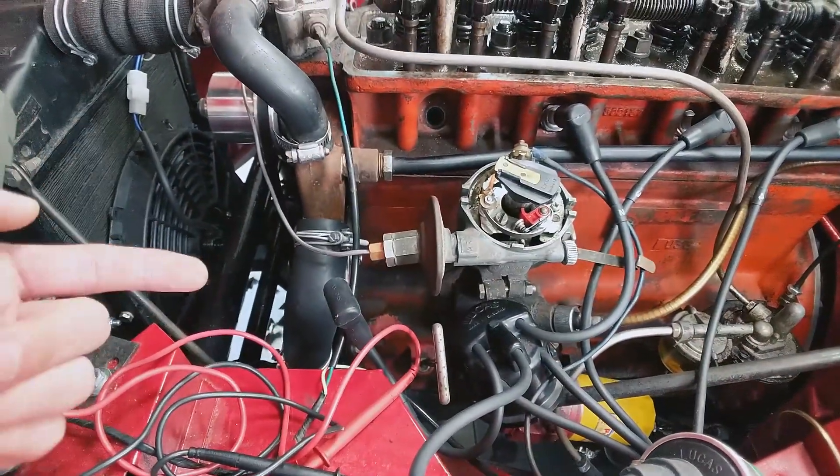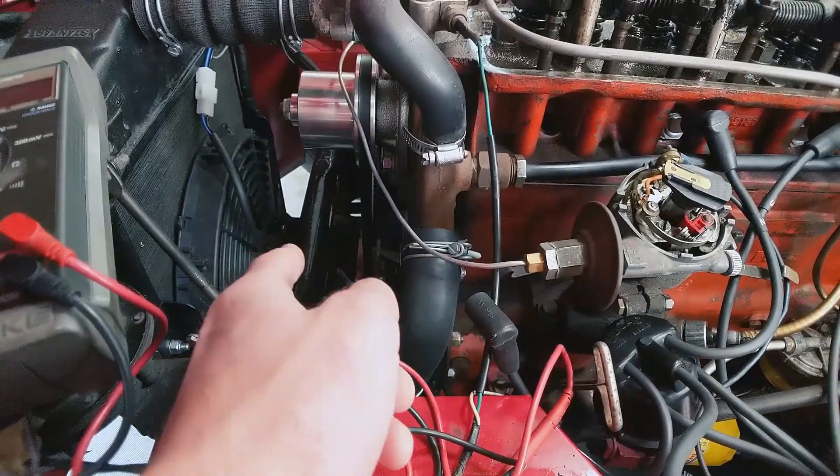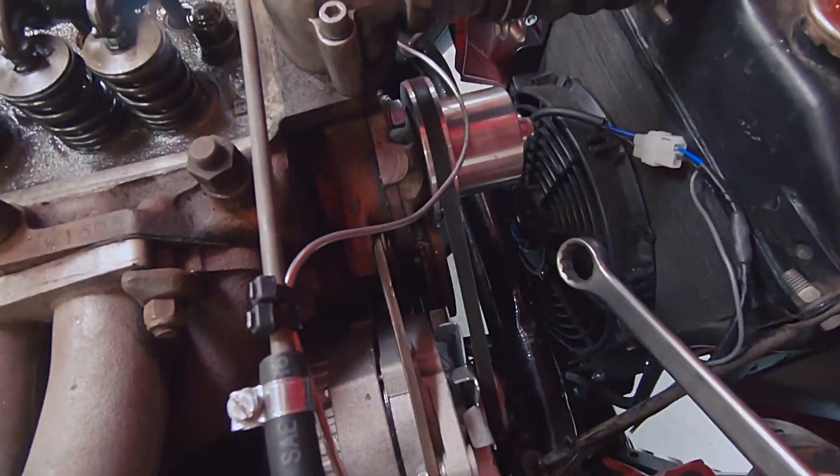Now we need to rotate the crank clockwise until we're exactly lined up with our top dead center mark, which we made in last week's video — so check that one out. Then we can start the timing adjustment.